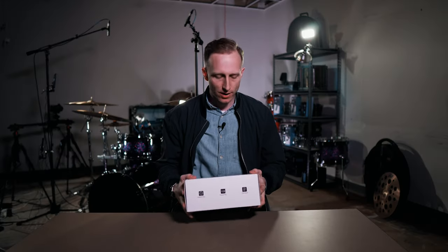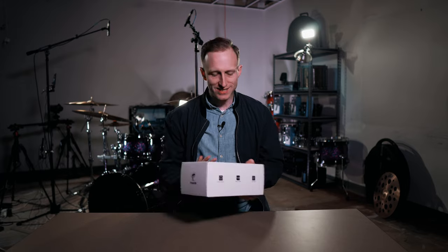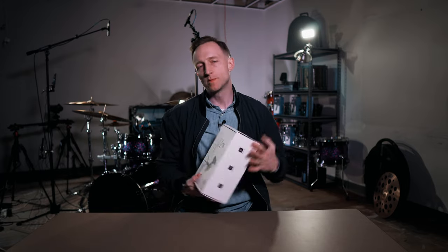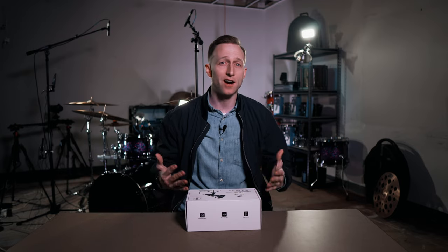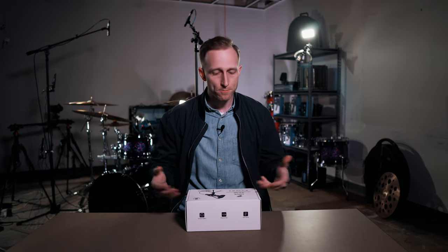Hey, what's up guys. In this video we're going to be checking out a mic from Toner called the TC30. This is a USB condenser microphone — I think it's going to be perfect for people that are streaming or want to do some voiceovers and different things. This thing comes in at $39, so really inexpensive. Let's check it out and see what we get.